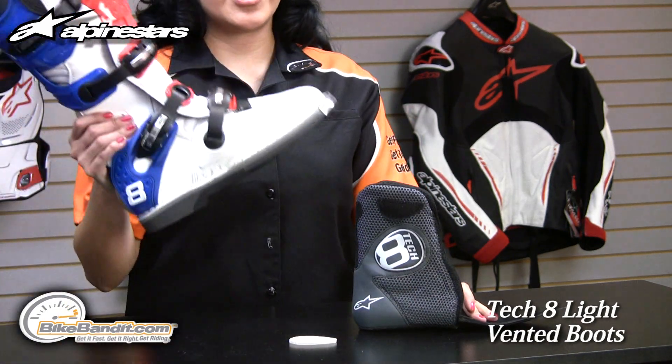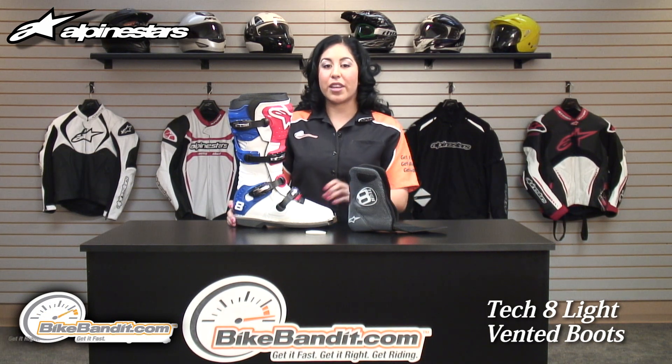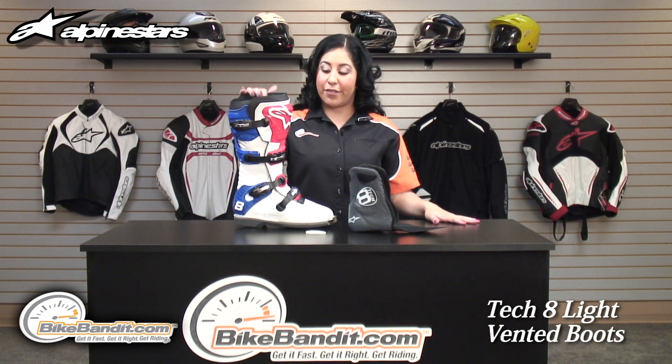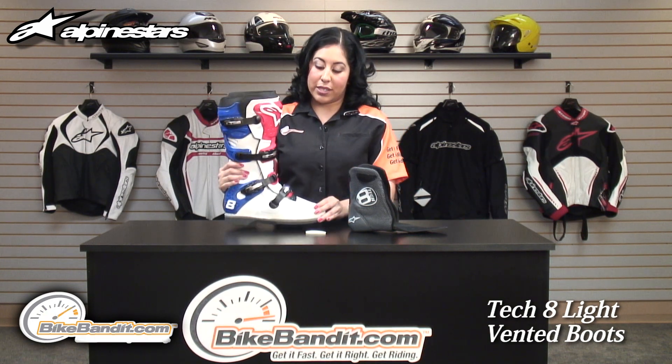The Alpinestars Tech 8 Lite Perforated Boot is available now at BikeBandit.com. It comes in four different colors and the price point is $459.95. This is a mid to high level off-road racing boot.